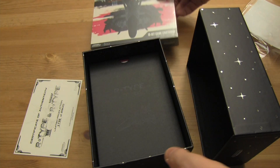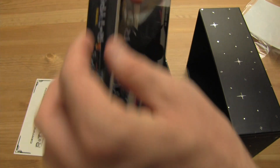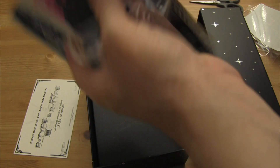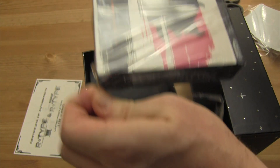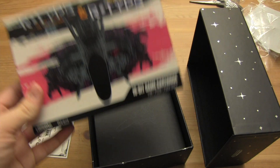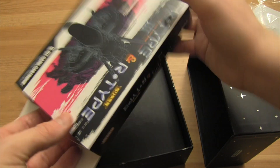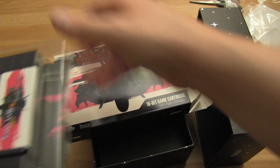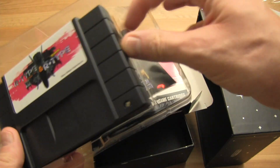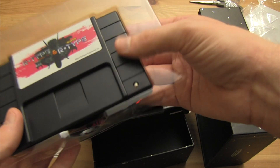Okay, so this looks like — oh, this is the cartridge itself. Let's give this a quick open. There we go, just open it up from the side there. Ba-da-bing, ba-da-boom, ba-da-bang — nice black cartridge of R-Type and R-Type 3. Oh, very cool, very cool.